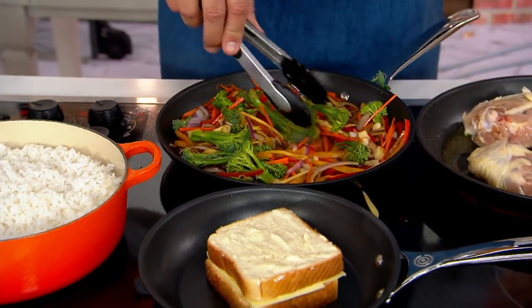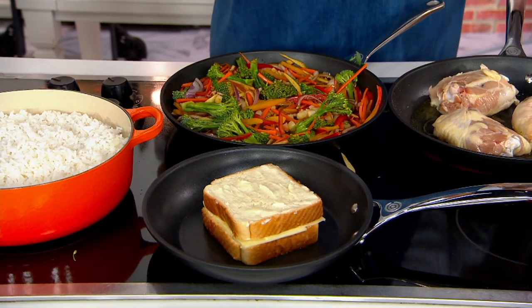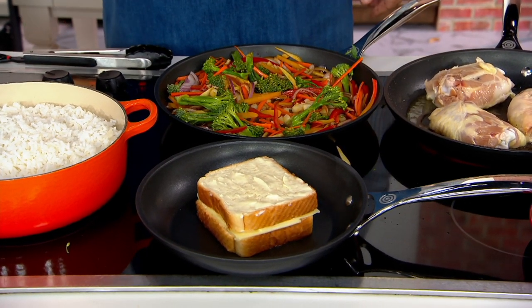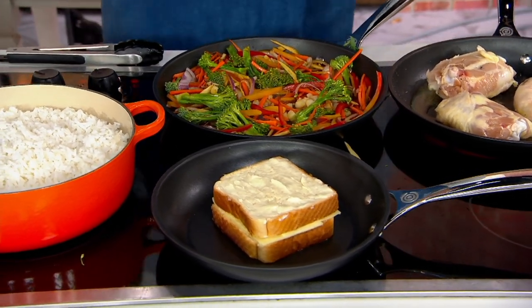What pot or pan do you use in your kitchen? When you're at home cooking by yourself, what pot or pan do you reach for? These are a part of what I have at home. I have Le Creuset's Toughened Non-Stick Pro Set of Cookware.